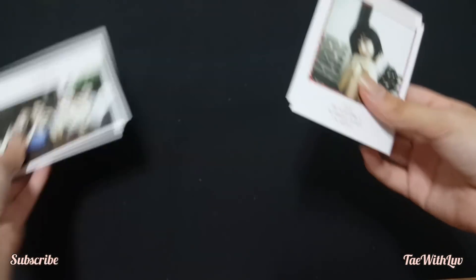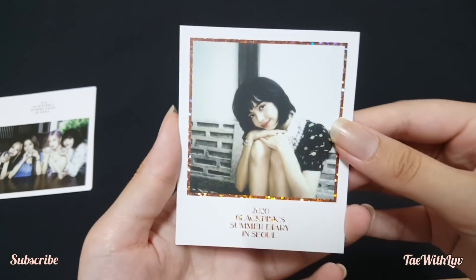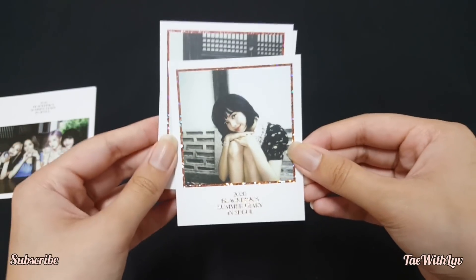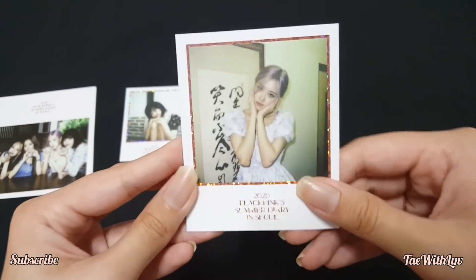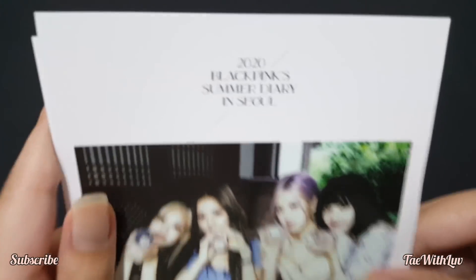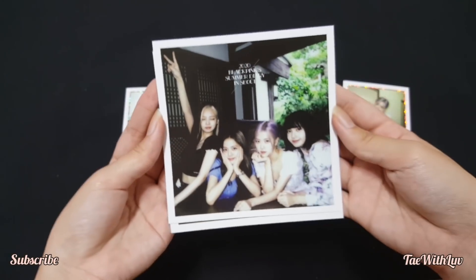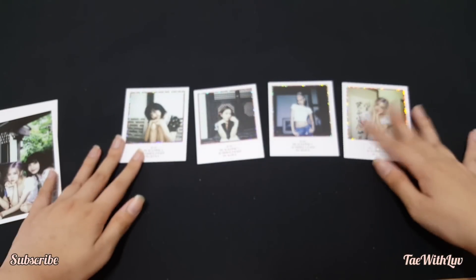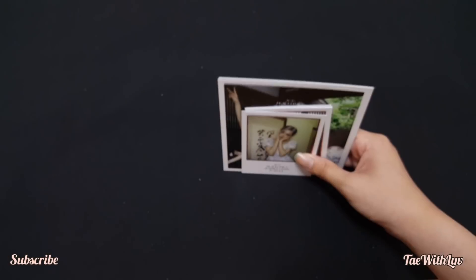Next we have the polaroid and sticker set. So here are the polaroids — by the way, it's different depending on which polaroids you get. We have Lisa, here's the back, Lisa again, then Jisoo, Jenny and Rosé, and then group pictures — 2020 BLACKPINK Summer Diary. Here's another group picture and the back. That's all the polaroids for this DVD.